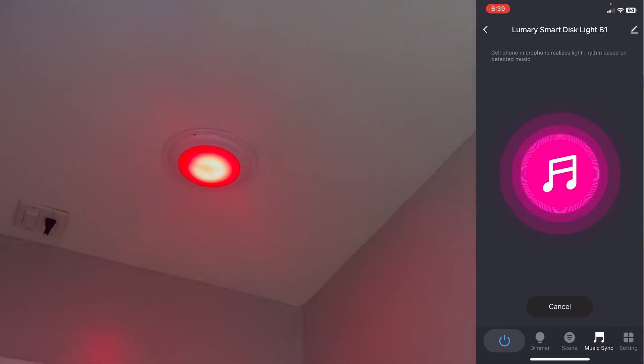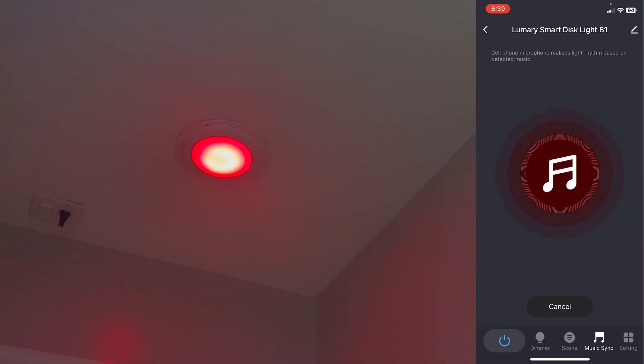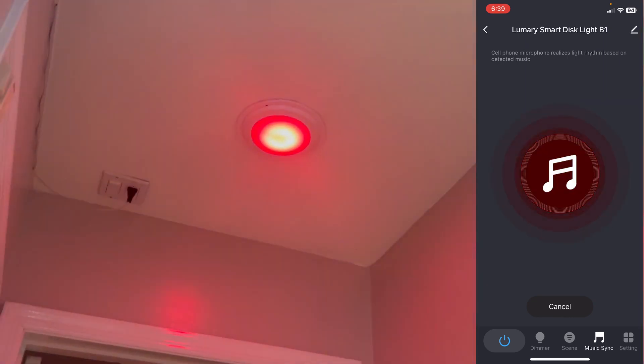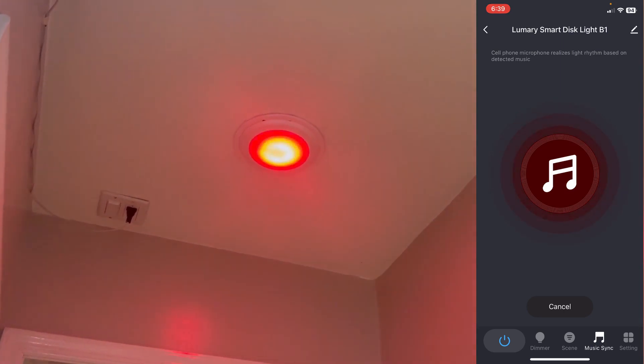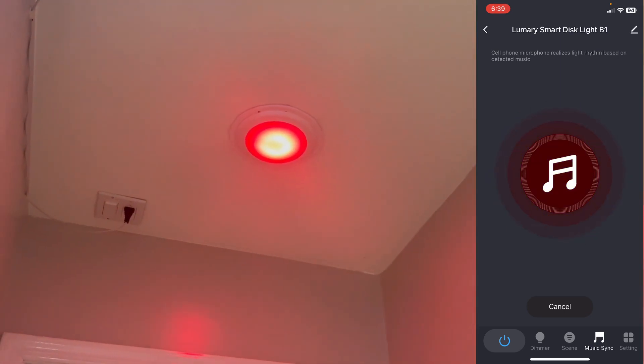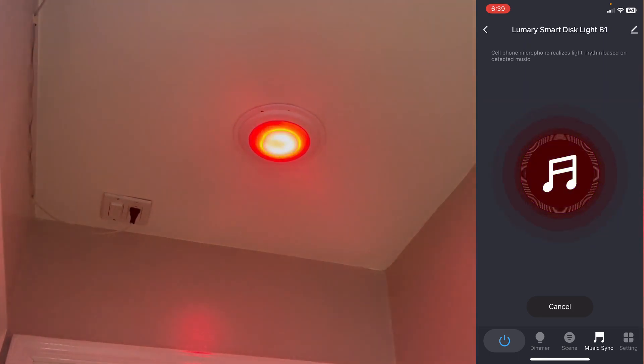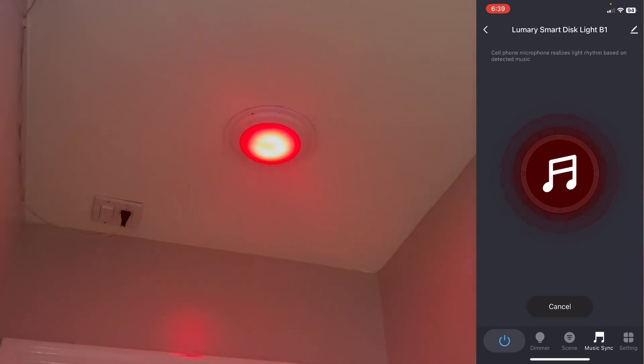Overall it's a very good light. I'm going to install all four lights, repeat the process of adding them to the app, and group them together. I'll put a link to purchase this light from Amazon in the description below. Please let me know if you have any questions — thanks for watching.